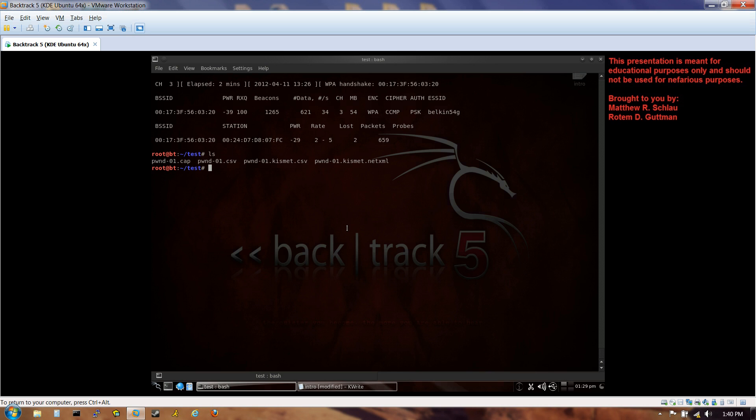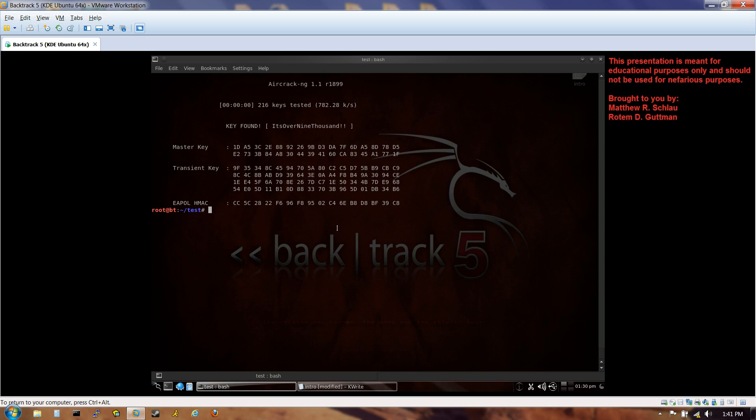Now let's crack it: aircrack-ng pwned-01.cap -w /pentest/wireless/aircrack-ng/test/password.lst. Boom — password found: it's 'over9000'. It was that simple — 216 keys tested, didn't even take a whole second. That's how you perform a dictionary attack if you can't do a WPS attack. I hope you enjoyed the presentation and learned a lot from it. Thanks for watching.